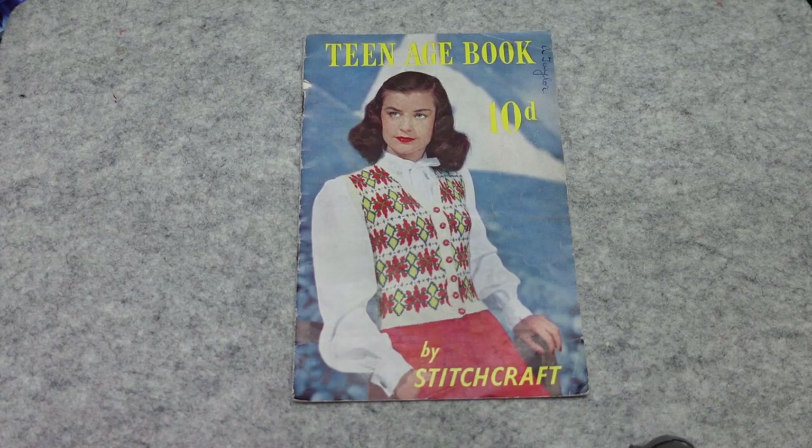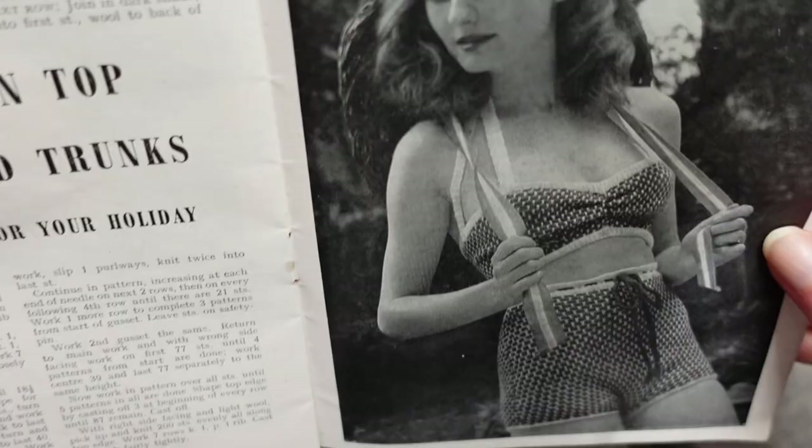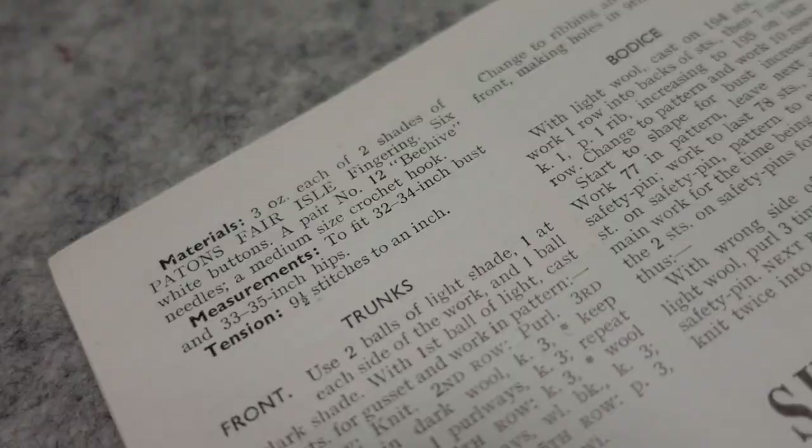The pattern I'm using came from this teenage book by Stitchcraft. I found this really interesting as we so often think of the teenage as a 1950s phenomenon, but here it is in the 40s. I also like that it has the name of the original owner on it, so thank you Miss A. Taylor. The swimsuit is described as sun top and trunks, which suggests this costume wasn't actually intended for swimming but more for frolicking elegantly on the beach.